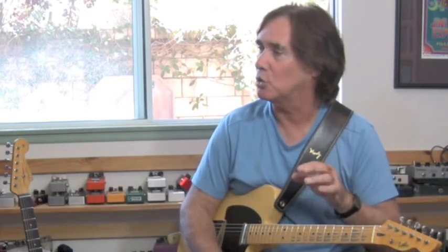On Fourth Door on the Right, I played Strat and 335 — the clean parts are Strat and the distortion parts are 335.